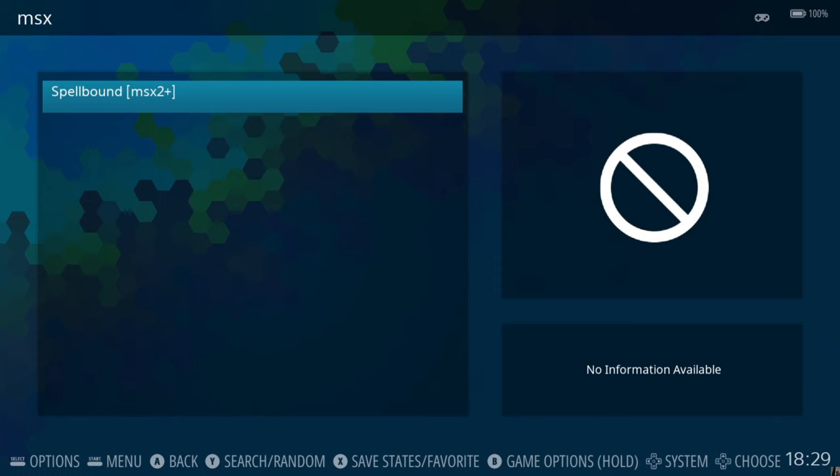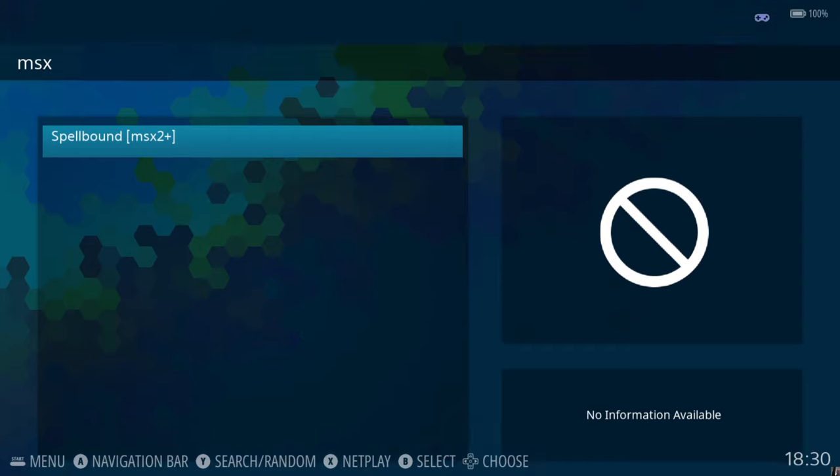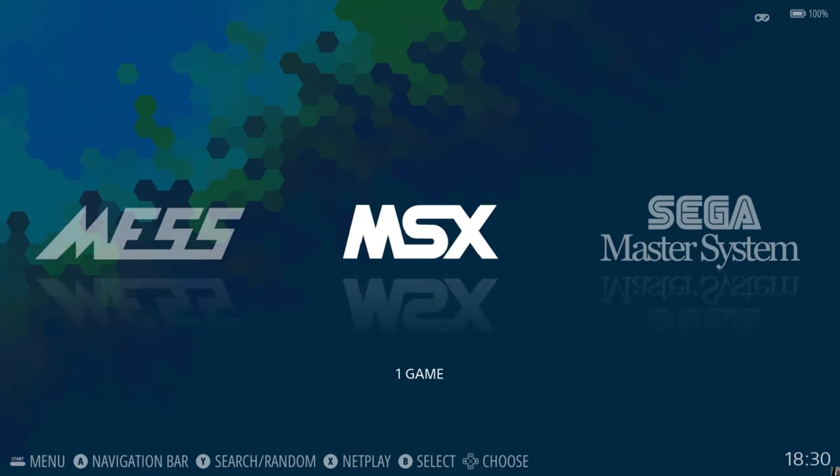As we can see that's working perfectly. I've never played that one before — I know it's a classic and at some point I will dive into it. Next up we have our final MSX system: the MSX Turbo R.